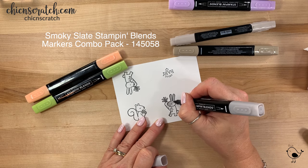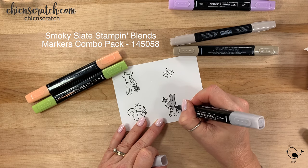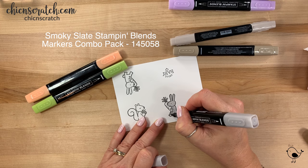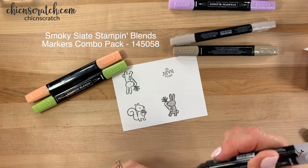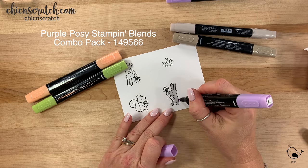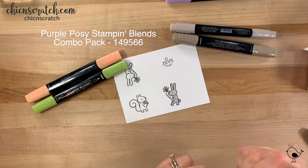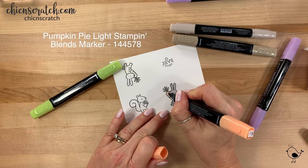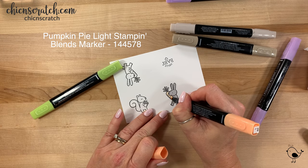If you only have one of them it will be fine. I may or may not fast forward this, depending on the noise in the background. Now we're going to take the light purple posy and the light pumpkin pie. You do want to make sure that you let your ink dry before you use it on this image.